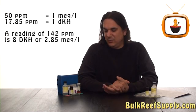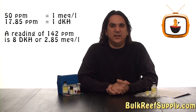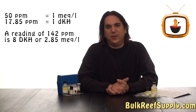One last note is the LaMotte kit reads alkalinity as parts per million, which most of us aren't familiar with. This is easy to change into the scale you are familiar with by simply dividing by 50 or 17.85.